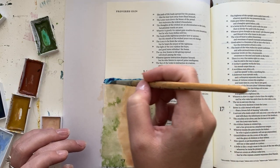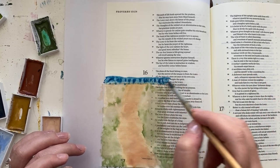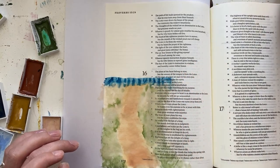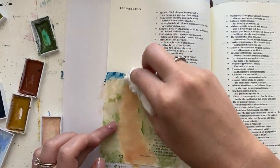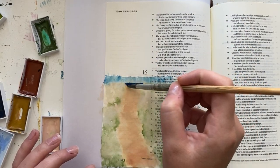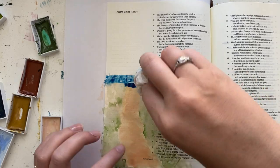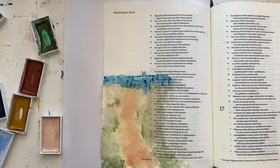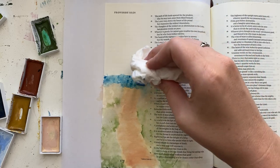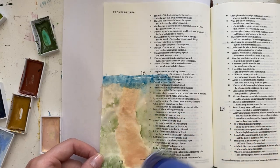I'm going to let that dry before I start adding details. While that dries, I'm adding in my ocean in the background. Living and growing up in Southern California, we went to the beach very often. Walking to the beach, I always felt like sometimes there were hills you had to get over or a walkway before you got to the beach. So in my visual here, this is kind of like you're going up a hill and you can see the ocean in the background, but you can't see the actual sand — just the walkway and then ocean.